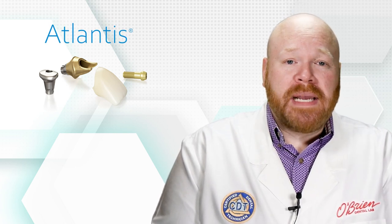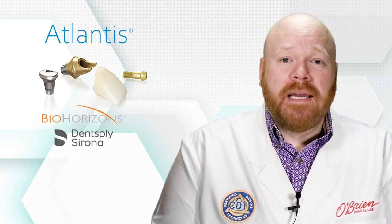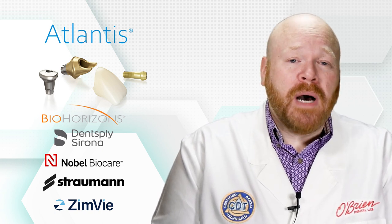A big part of this is due to there being multiple manufacturers that make compatible abutments for common implant systems. Atlantis Abutments, for example, makes abutments for all of the major systems, including BioHorizons, Dentsply, Nobel BioCare, Straumann, and Zimvee. And that's just one example — there are many, many other abutment manufacturers, each with their own set of screws.